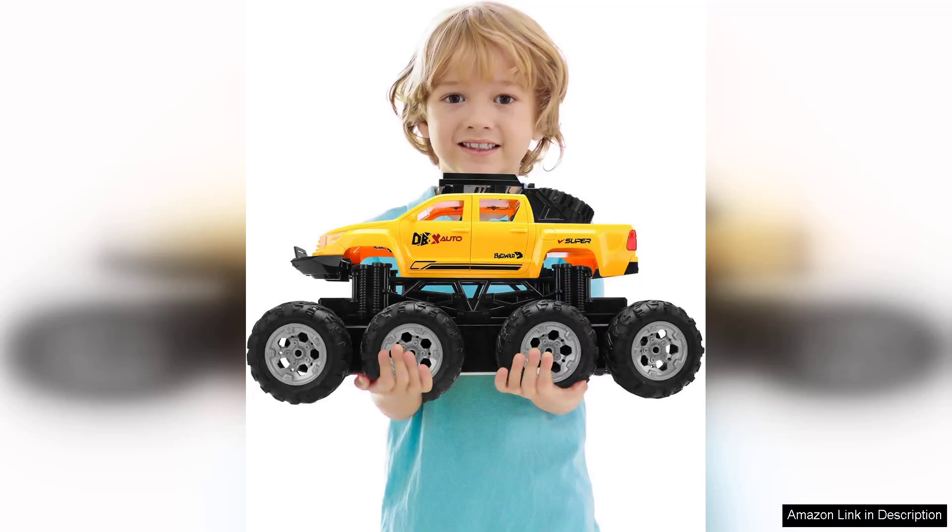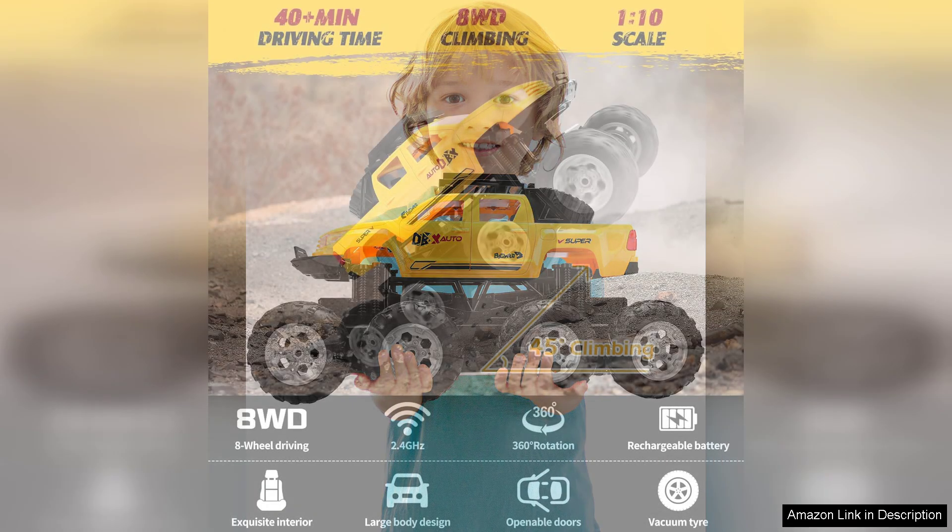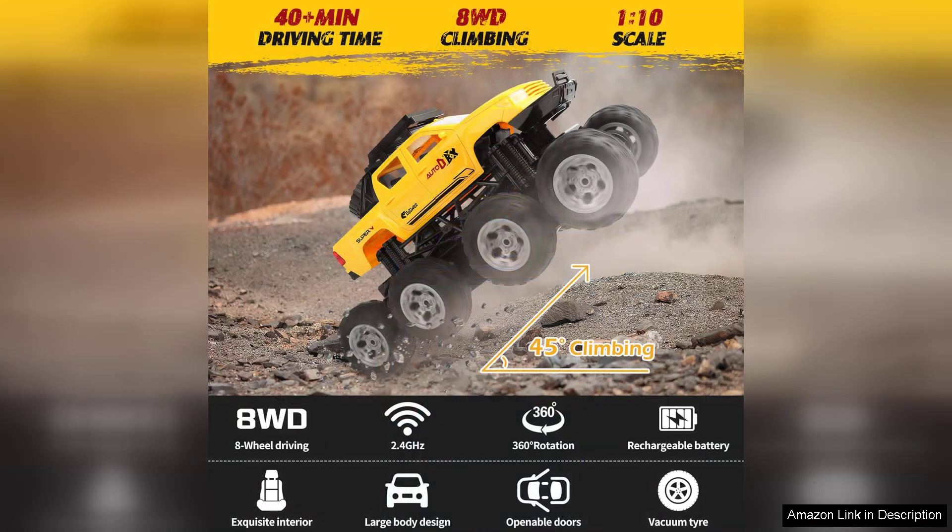The RC car for adults and kids featuring an 8-wheel drive, off-road large RC truck is an impressive addition to the world of remote-controlled vehicles. Right out of the box, the build quality stands out with its robust design and attention to detail. The truck feels sturdy and durable, perfect for both casual users and avid hobbyists.